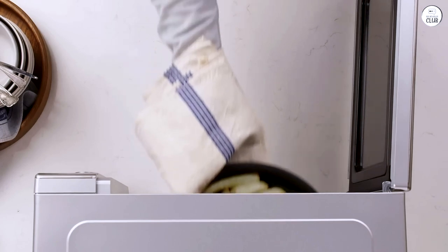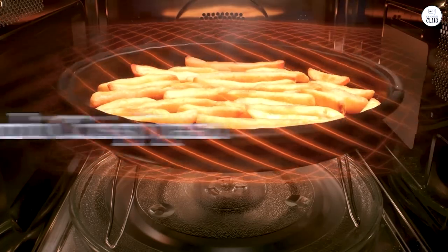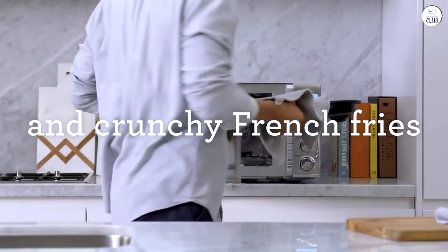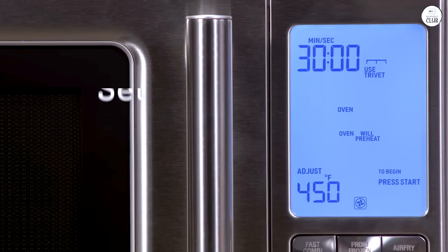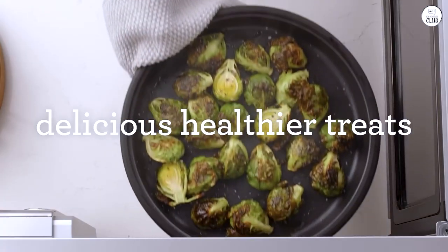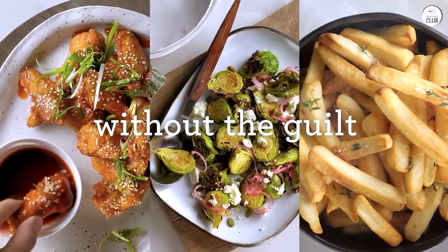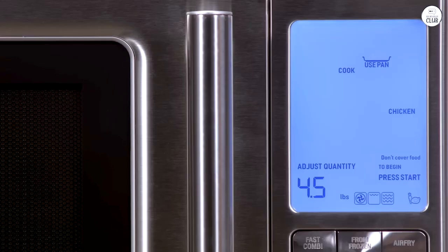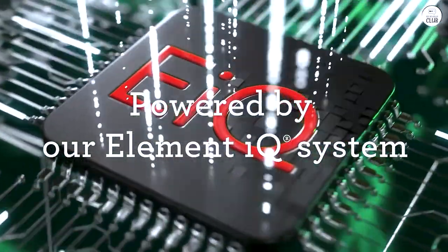When I first heard about the air frying feature, I wondered how it would perform. I tried making french fries using the air fry function — I wasn't sure what to expect, but the fries came out nice and crispy. They weren't the same as deep-fried fries, but they were crispy enough. It felt like a healthier way to enjoy fries without using a lot of oil. I've also tried air frying chicken wings, and they turned out pretty well too — the skin got crispy while the inside stayed juicy.